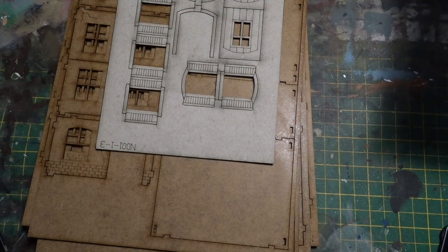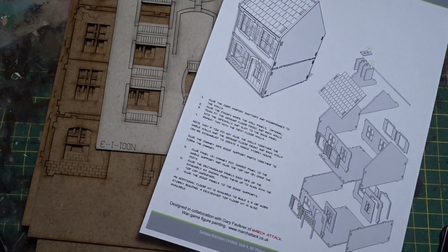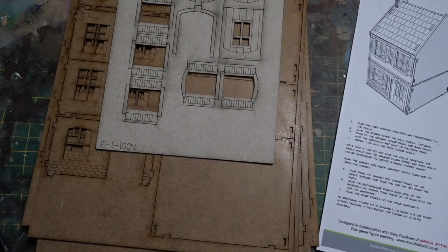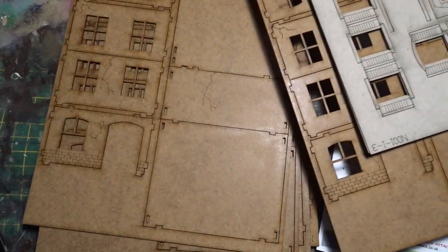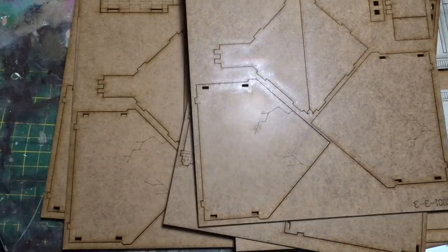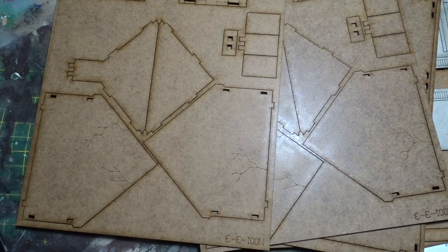Hello again. This is my second build in the build series for Serisa, and it's a different one. It's not going to concentrate on any particular technique or method of working — it's literally going to be about doing multiple kinds of techniques on multiple buildings. I'm working on 28mm World War II Europe buildings, and there are three of them. The whole purpose of this build series is how you can take one building and work it with various techniques to create three different buildings.